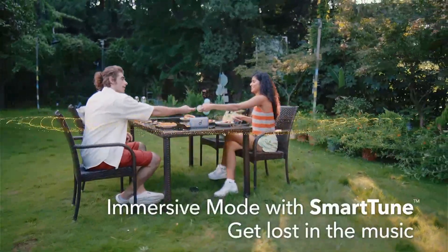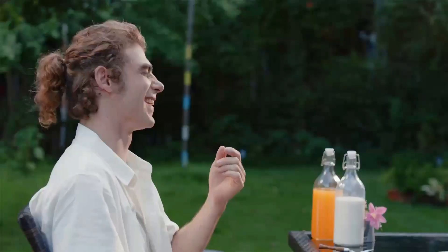Immersive Mode: Sound is always directed towards you, no matter where you put the speaker.